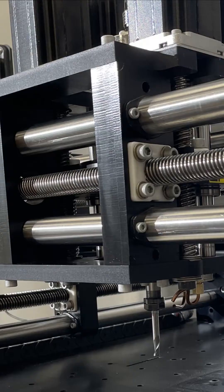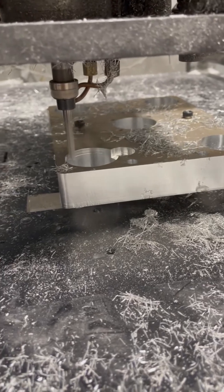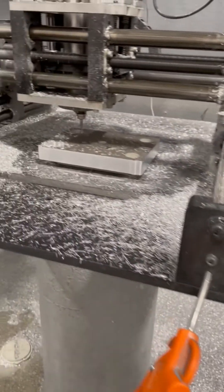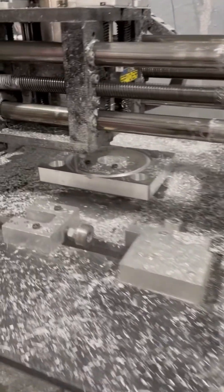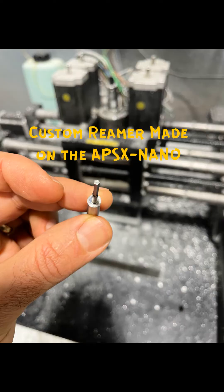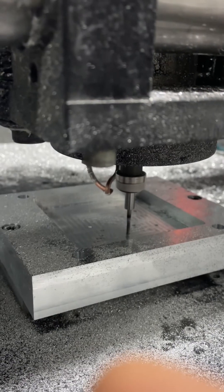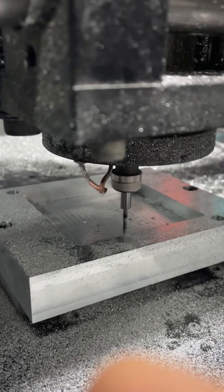Move on to the Spyder CNC. This small but powerful CNC machine allows us to take our design from the digital realm to the physical world with accuracy. And don't forget the reamer tool — the Spyder CNC ensures accurate and clean holes in our mold for the ejector pins.